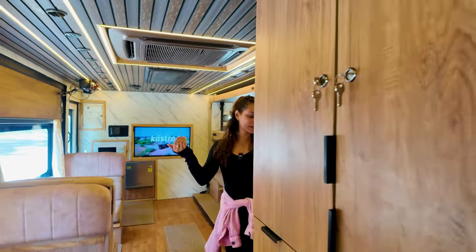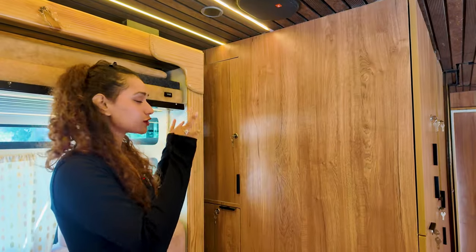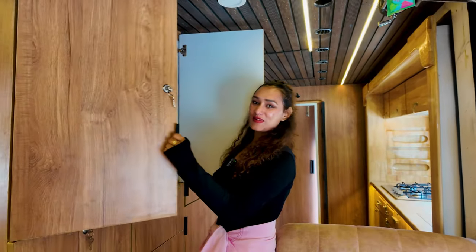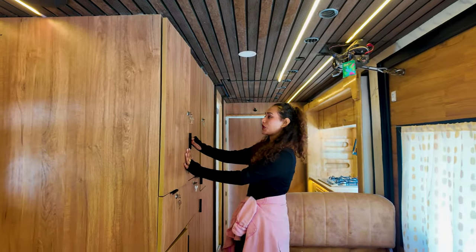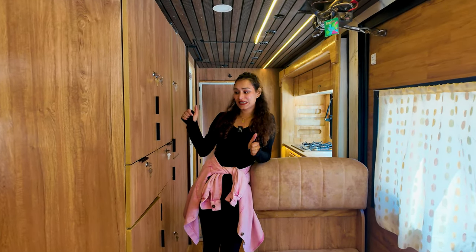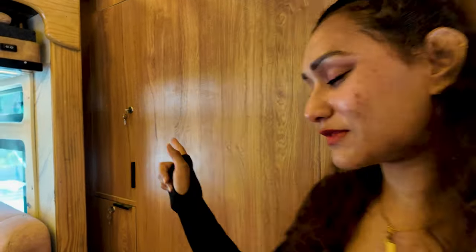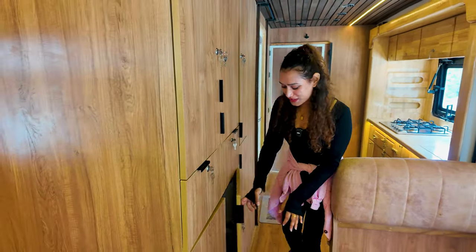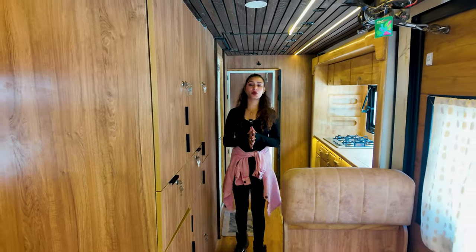Here we have storage, and once we expand the caravan we also get a storage space on the expansion side — currently storing all our camera lights and equipment. Moving back to the main storage space, it is completely occupied after a 14-day trip to a cold place. For a 10-12 person camper van the storage is very deep — it covers the full length of my hand. Similar depth applies to the drawers as well.